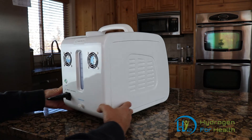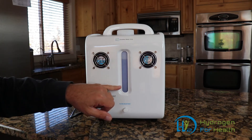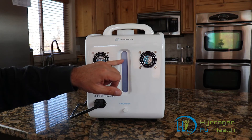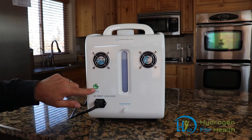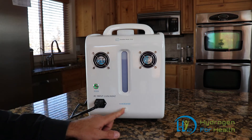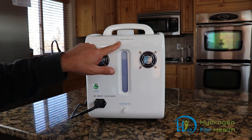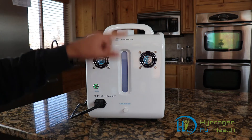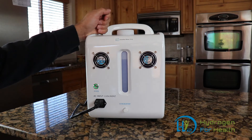It has a nice carrying handle, so it's portable. In the back, we've got our water level indicator. This water will last quite a long time before you need to fill it. It also has a backlight so you can see where the water level is. There's an illuminated power button on the back so you know when it's on. And here's our water drain port if you ever need to drain the water. This is our fill cap — you pour straight distilled water into the machine.